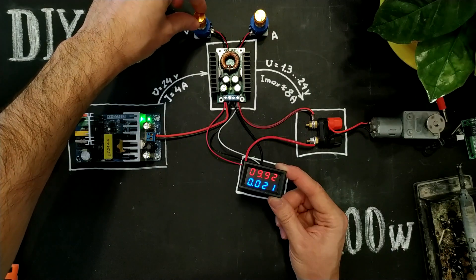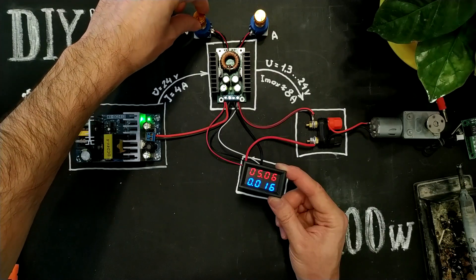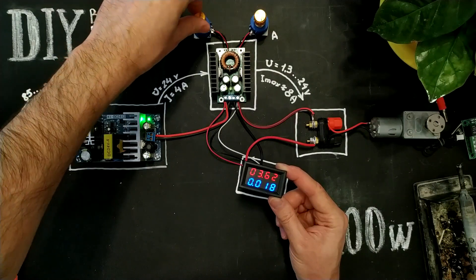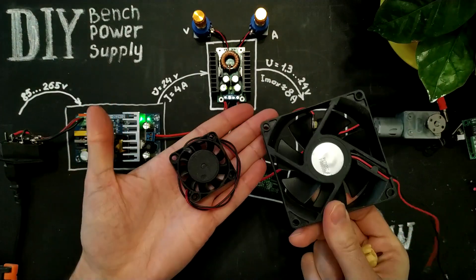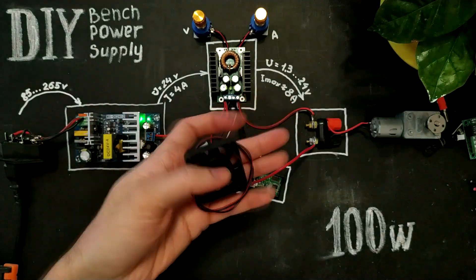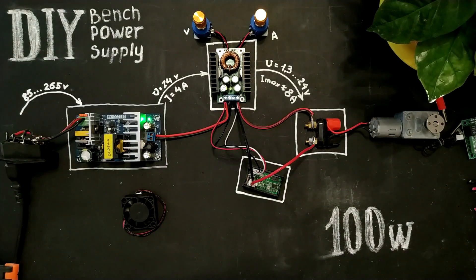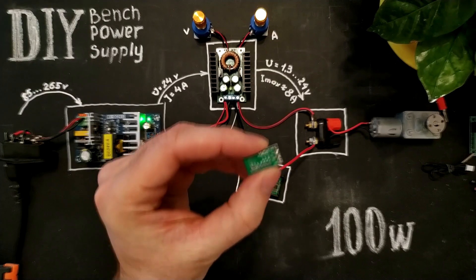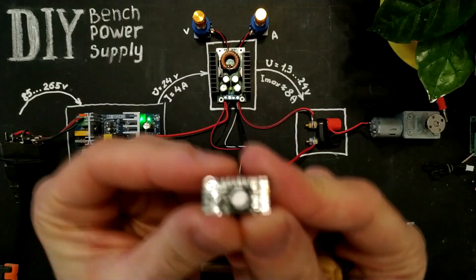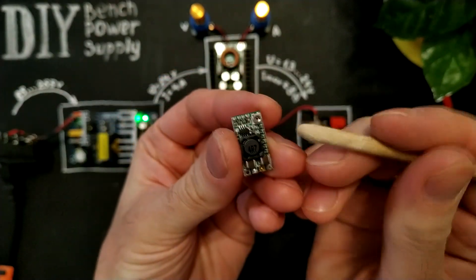Now, if we want to use our bench power supply in a case, or for a long time, or use it to the full, we need to add a cooler. The type of cooler depends on the case, but now I'm going to use just this little fan. This is a 12 volts fan, so we need to use this DC power converter to get 12 volts from 24. Here is a voltage regulator.